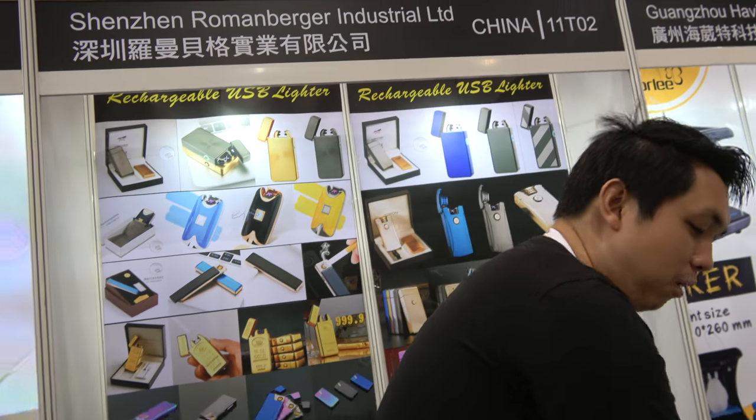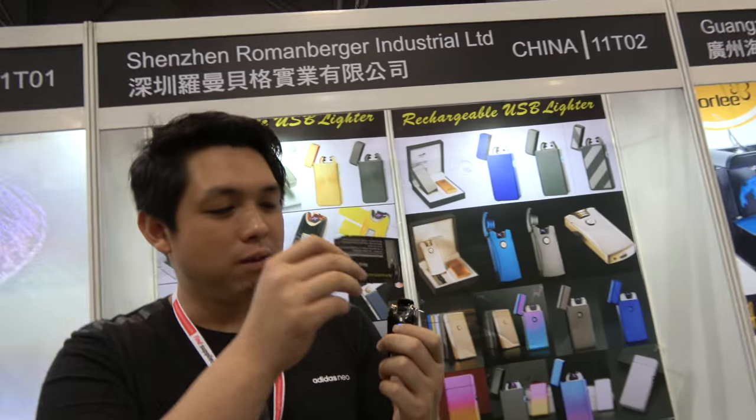Is it dangerous if you touch it? It's dangerous — if you touch it your finger gets hurt and you'd have to go to the hospital. Does it burn instantly? Yes, instantly, like a normal lighter.